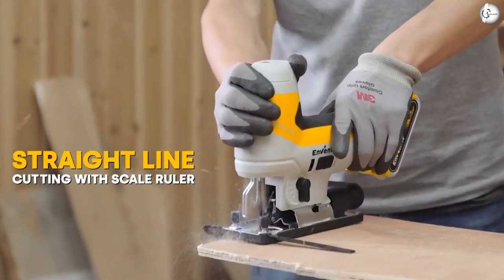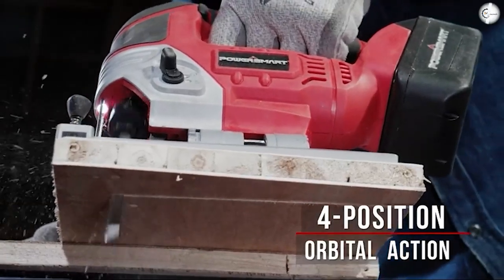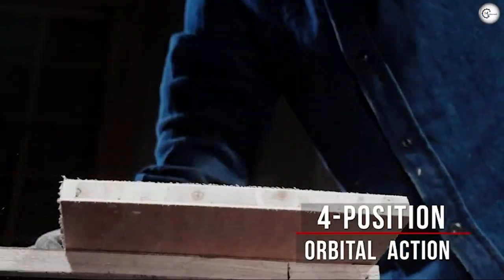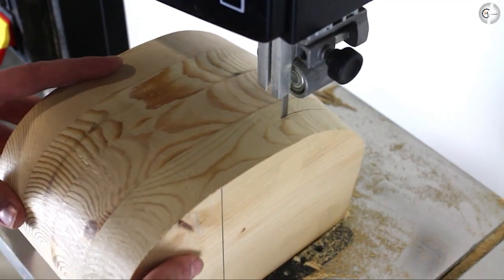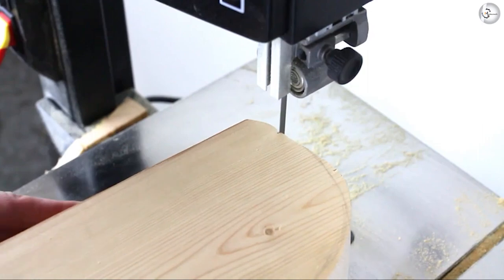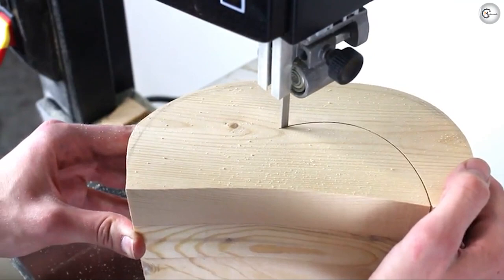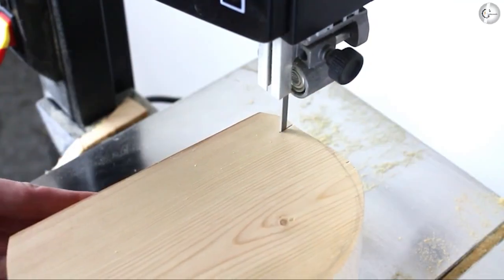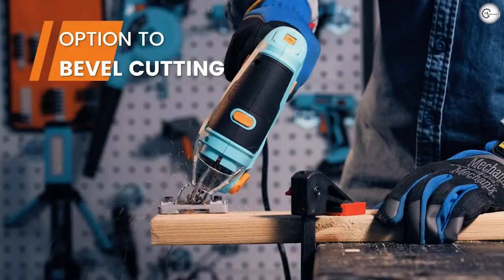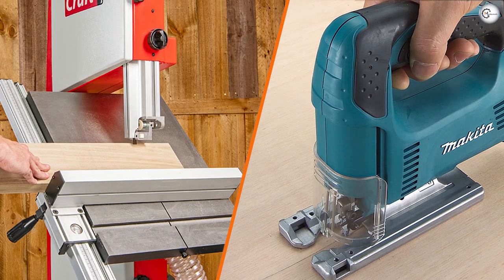A jigsaw will make finer cuts but is limited to material no thicker than the length of the blade. Although more versatile, the jigsaw is harder to use when tackling precision tasks. The bandsaw can make rough curved cuts, is used for resawing, and can be used on thicker wood — it cuts faster and is easier to use. In cases where you want to pass the saw through the entire length of the wood and split it, the bandsaw is recommended. For cuts of short lengths, go with the jigsaw.